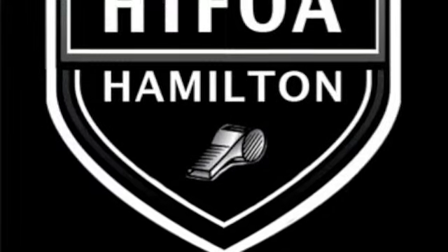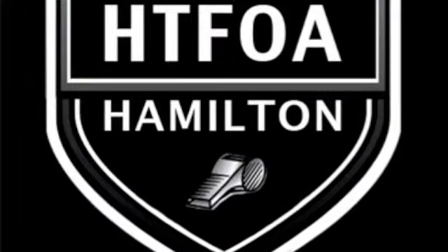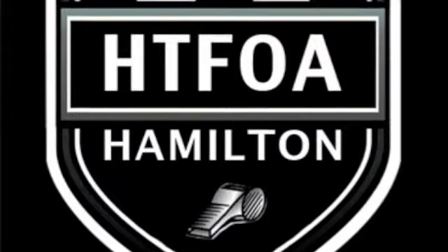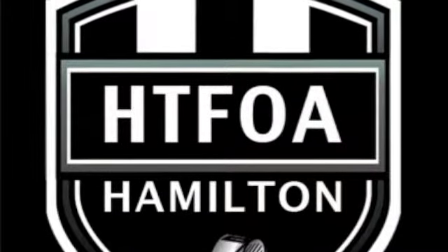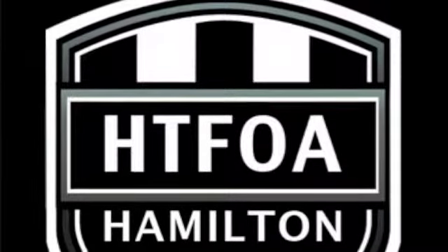Once again, this is Chris Almas from the Hamilton Touch Football Officials Association. I hope you enjoyed this training video and get a better understanding as to how all three officials can work together to accurately and quickly set the bags without expending too much energy, so you can do more games and have more fun. Thank you.